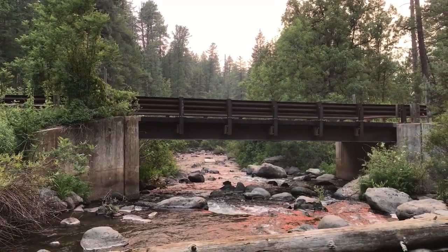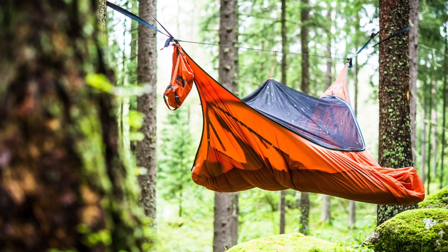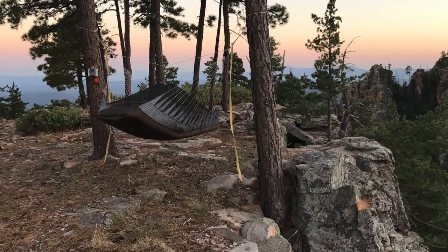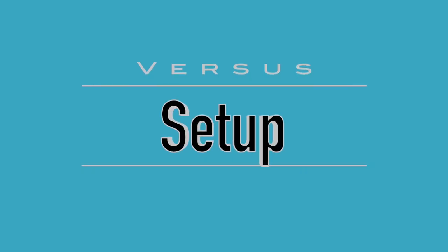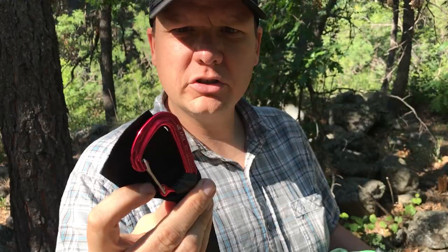Hey guys, this is Evan and I'm here with my nephew Brandon. We are in the White Mountains of Arizona, camping and fishing. Now we're going to do a head-to-head comparison of the Amok hammock versus the 90 Degree hammock to see which one we like better. The first thing we're going to do is set up the Amok. It uses carabiners to connect the suspension to the trees — red is right, green is left.